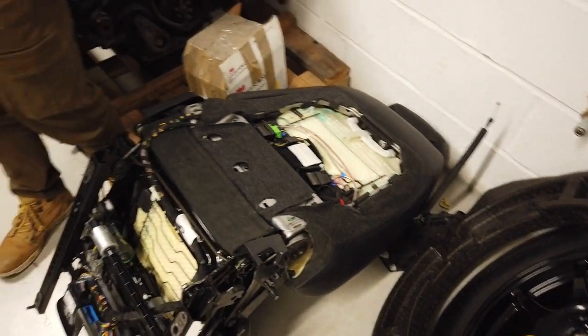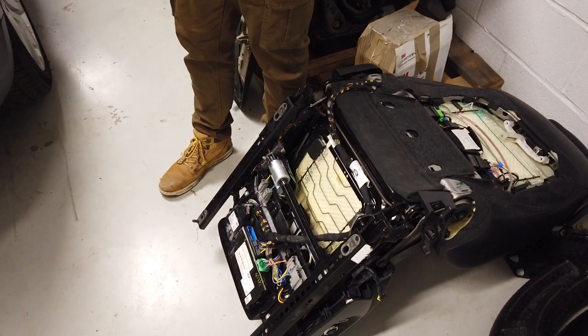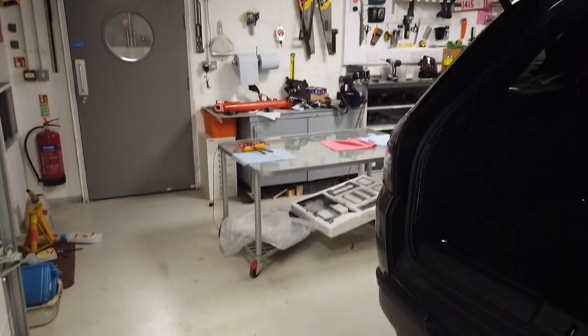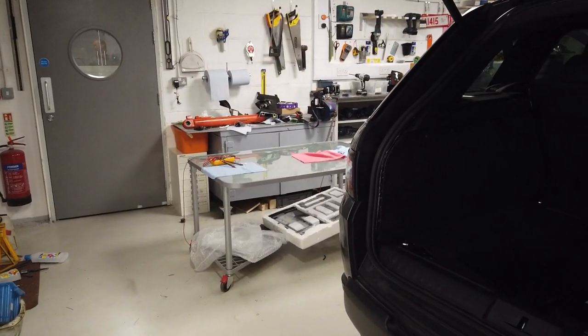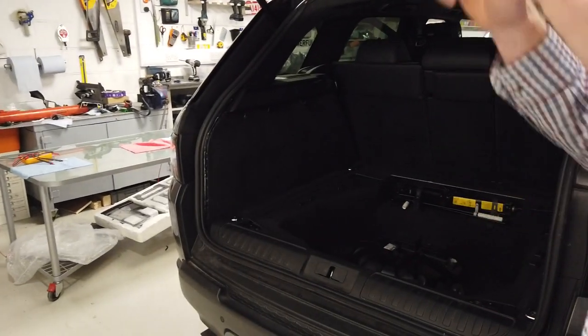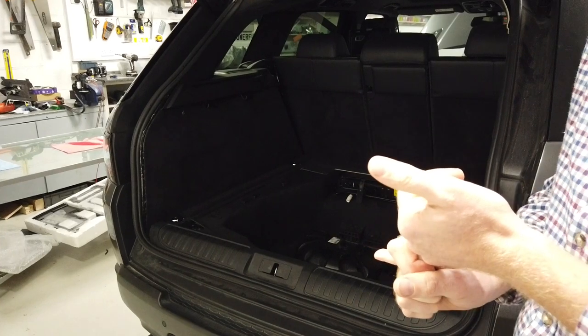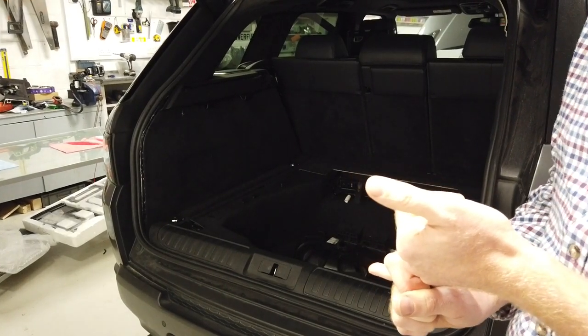I think they've replaced the doors, bumpers, and seats. The things they've missed - not by accident, missed on purpose - is the curtain airbag and the driver's seatbelt.